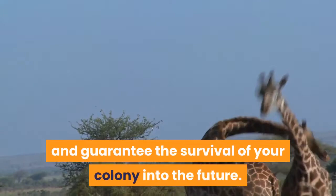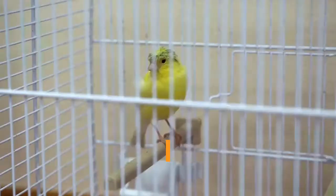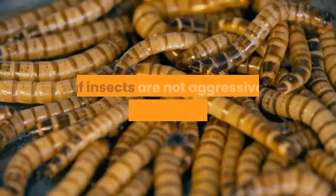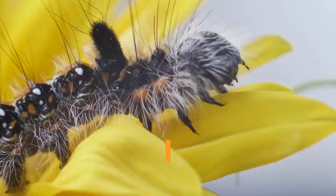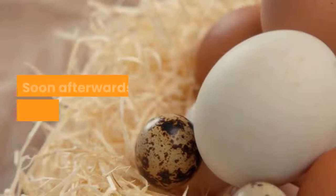Breeding leaf insects is reasonably simple, as rarely do they need any encouragement. Simply having a number of adult pairs in a single cage will normally be enough to start the breeding process. Leaf insects are not aggressive or possessive towards one another, so a large cage can house dozens of adults. Typically you will start to observe mating soon enough, as the males climb on top of the females and gently wrap their abdomen around to connect with the females. Soon afterwards, eggs should start to be deposited.